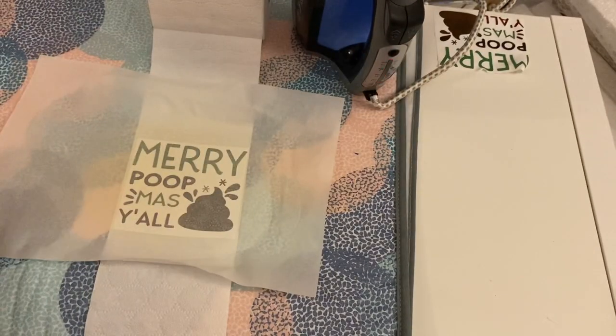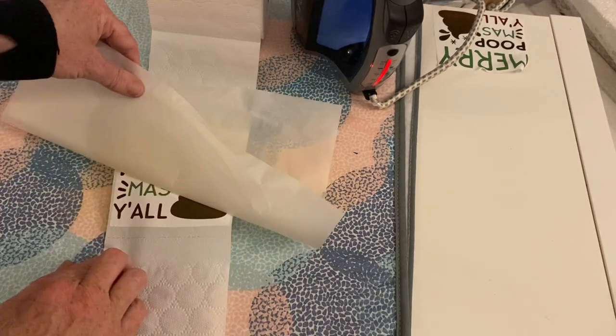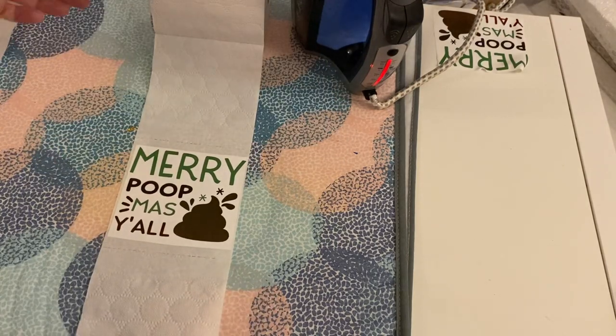So that was approximately 70 seconds — it probably didn't need that long. Now we've got to let it cool before we peel this off.